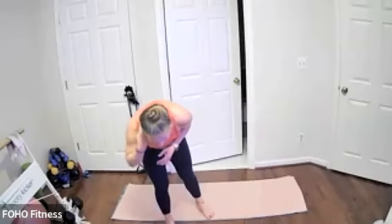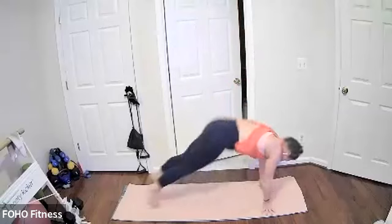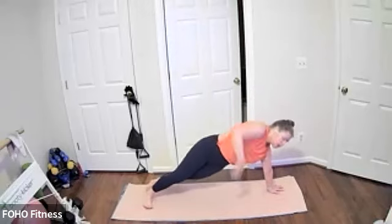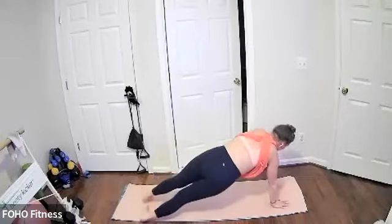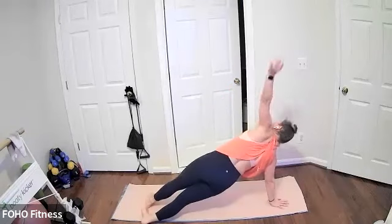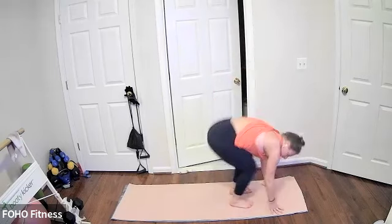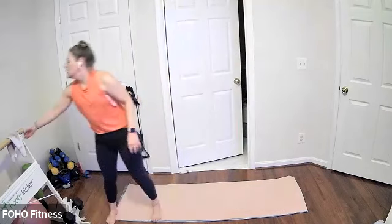Next up we have Blitzen Burpees — coming to a high plank, alternating side plank, back to a high plank. Doing your burpee, alternating side plank, stepping or hopping the feet back, trying to alternate which side you start for your side plank. Breather coming up after this before we start the whole thing again. Last one, still going, last three. All right, catch your breath.